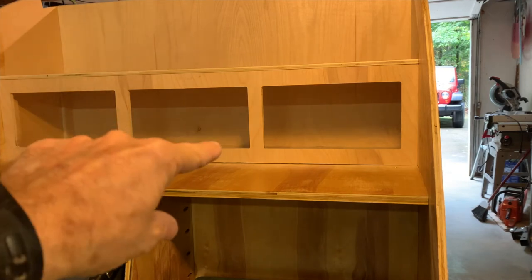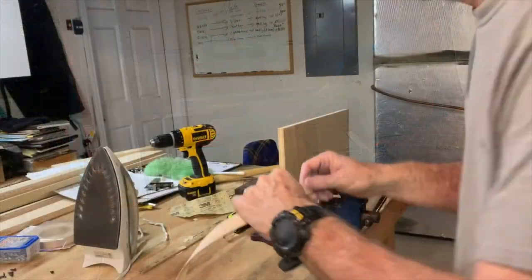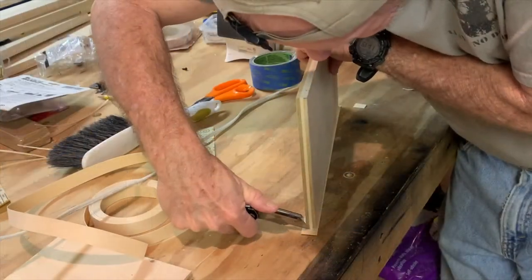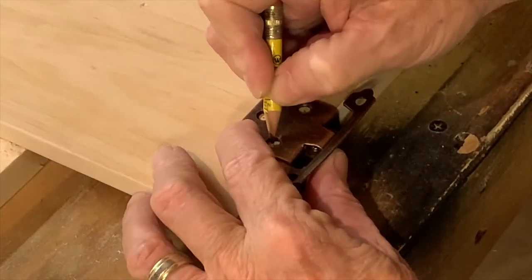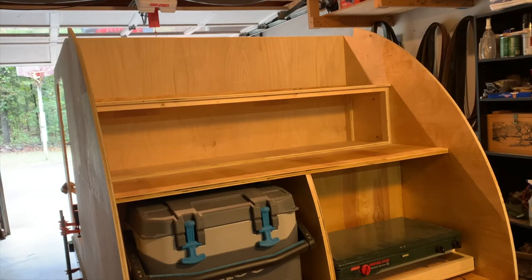I've got the cabinet face on and the holes cut out. Now I'm going to cut the doors. I've got the galley cabinet doors on - let's dry fit this and see how it looks.